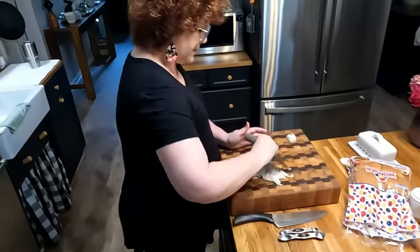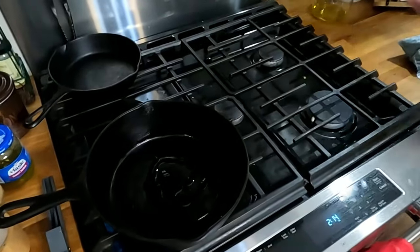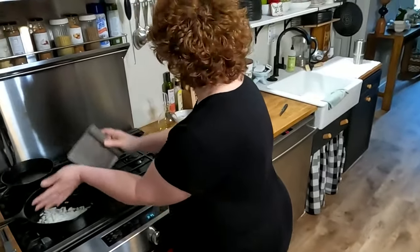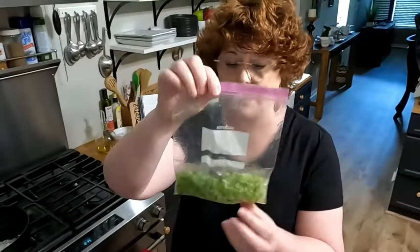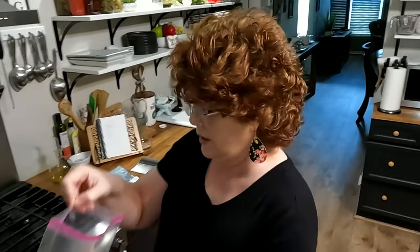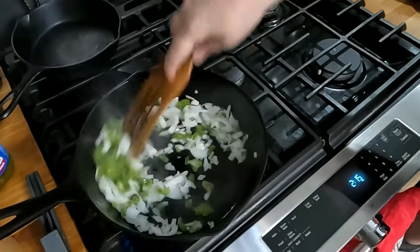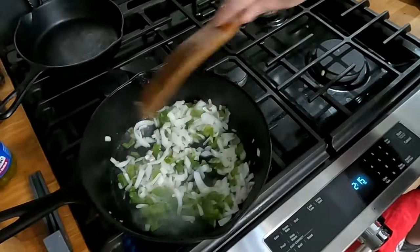We're going to throw the onion into our skillet. Let me put a little olive oil in here. My skillet should be preheating. We're going to be making some tater tots — as soon as I throw the onion in there with the bell pepper, we'll turn on the tots. I also buy bell pepper when it's on sale, chop it and freeze it. I don't freeze onions that way because of the odor, but you could. So this is bell pepper going in.